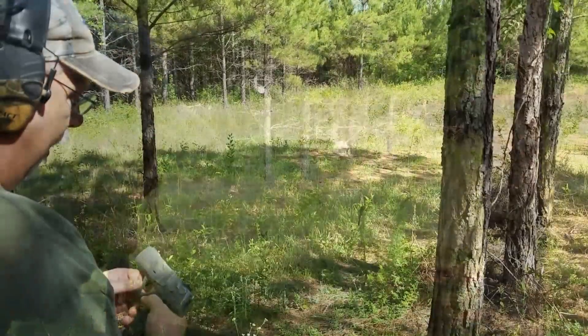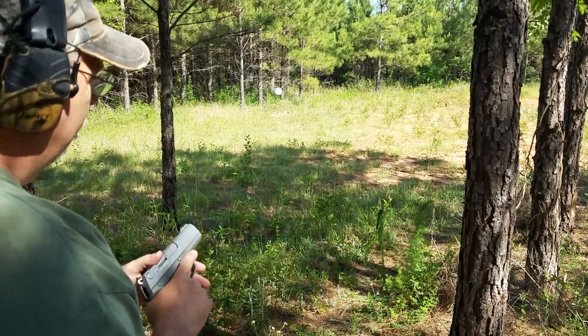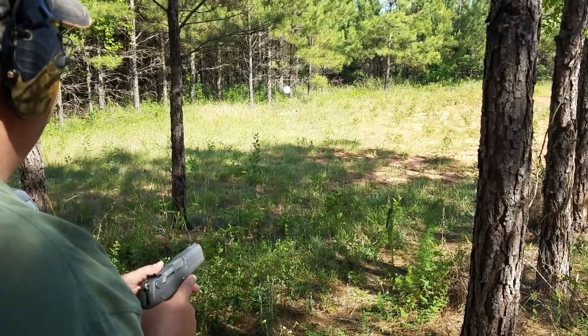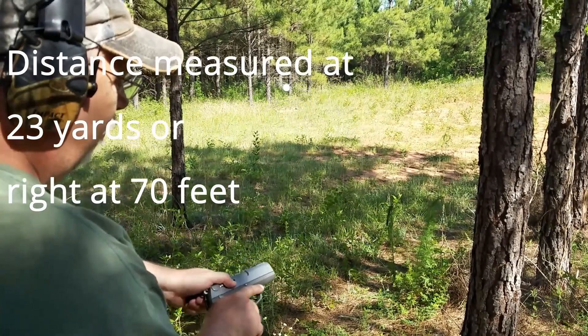All right, this is the P-94 decocker. I don't think I've ever shot this gun. The distance we're shooting is 15 to 20 yards — I'm not sure, I'll measure it in a minute — but we'll see what we can do.